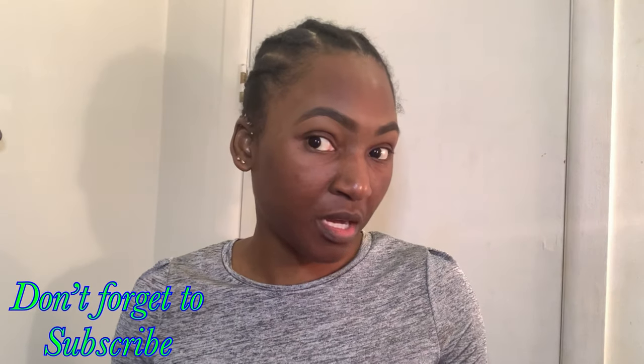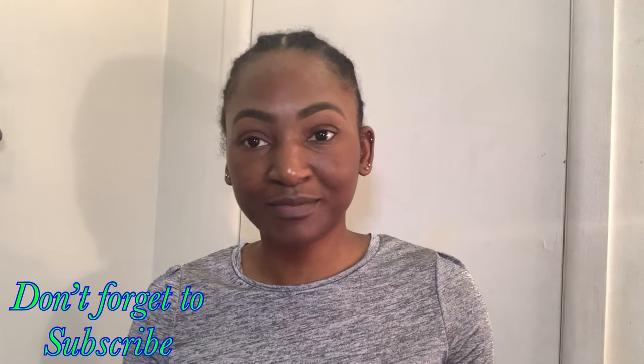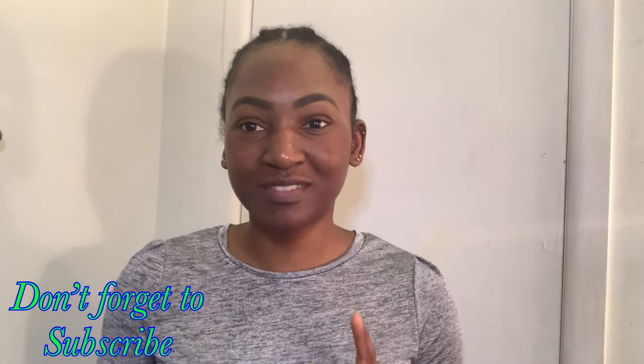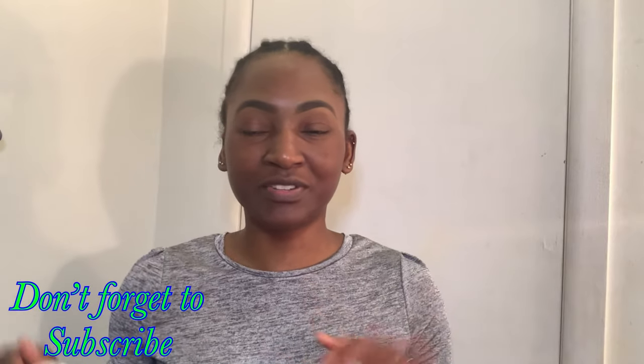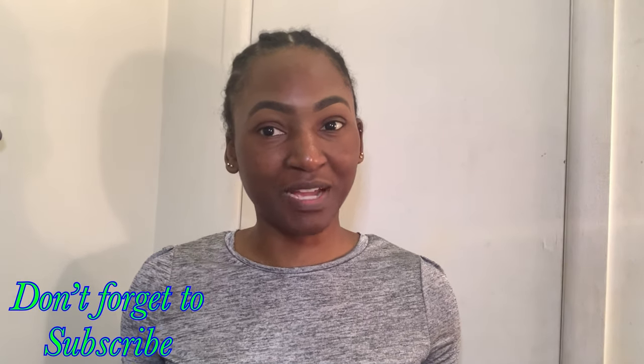And that wraps up this video of my updated eyebrow routine. Still not even — ruined my life. If I find my brow set I'm going to put a picture up. You guys know how I do, but that pretty much wraps up this video. Thanks, bye for now.